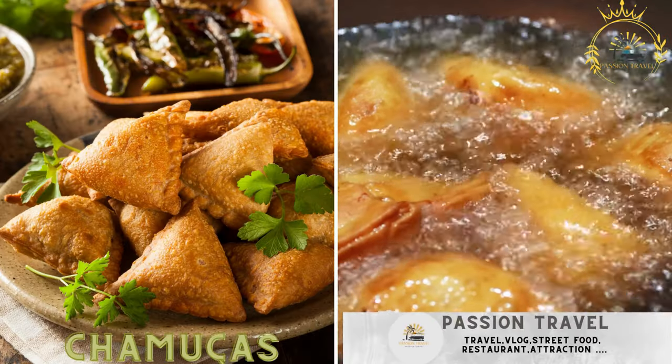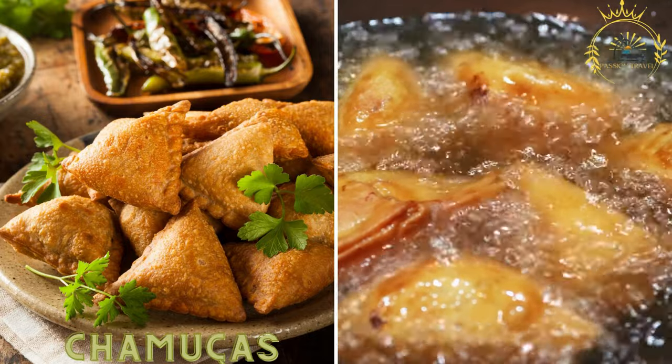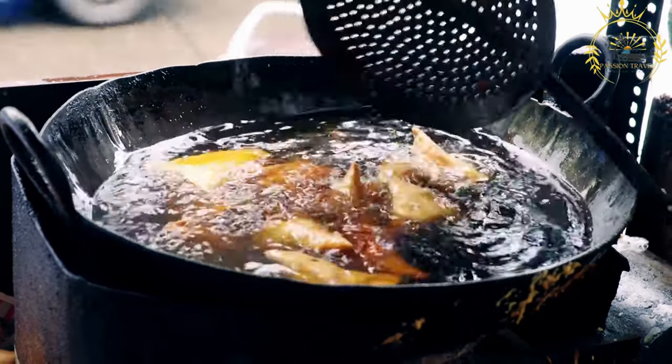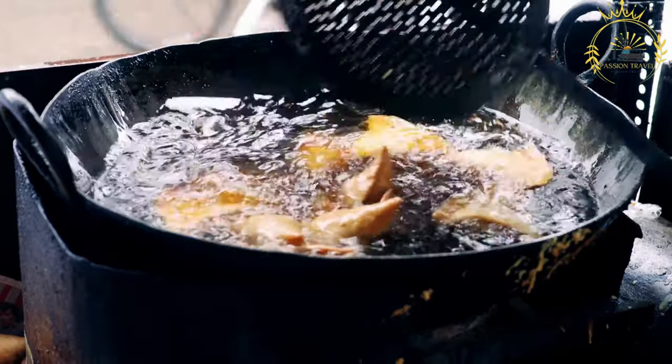Chamucas, similar to samosas, are deep fried pastries filled with spiced meat or vegetables. Also known as samosas in some regions, they are a popular street food and snack enjoyed in Mozambique and various other parts of the world.